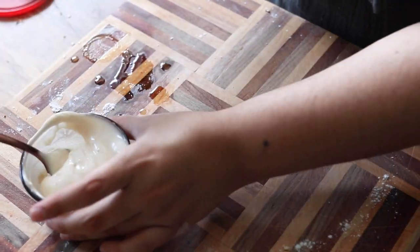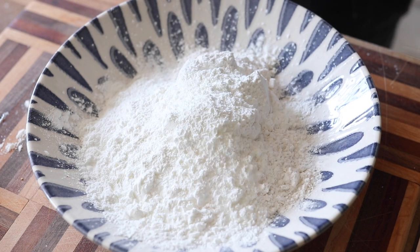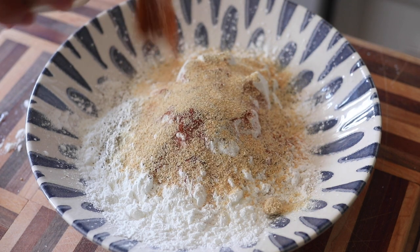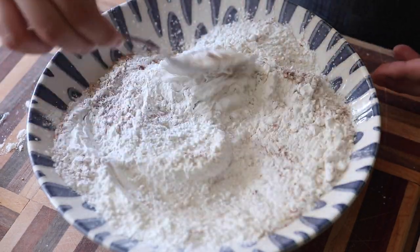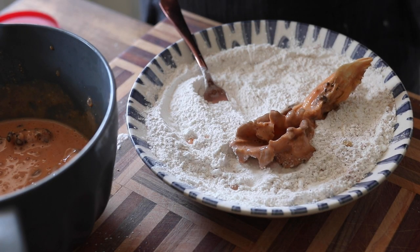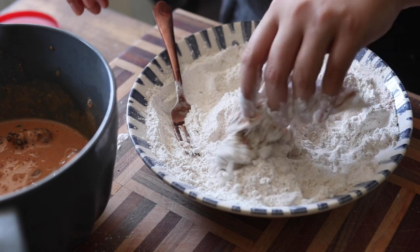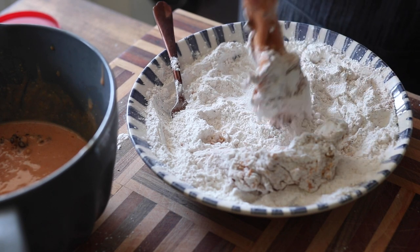Once your mushrooms are done marinating, make a dry dredge by combining all-purpose flour with cornstarch, salt and pepper, garlic powder, onion powder, and smoked paprika. Mix until combined. Optionally you can add in some dried parsley. Then take your mushrooms from the buttermilk mixture, toss them into the flour mixture, add them back to the wet mixture, toss again, and back into the dry. We're doing a double dredge — repeat until all the mushrooms are done.